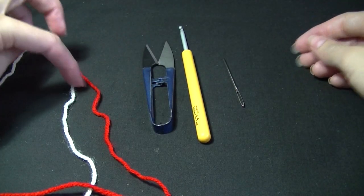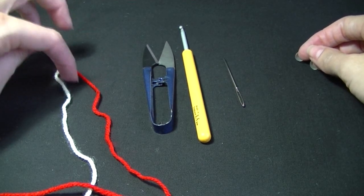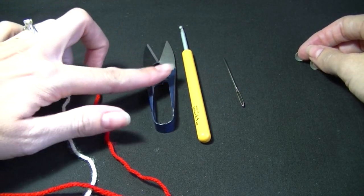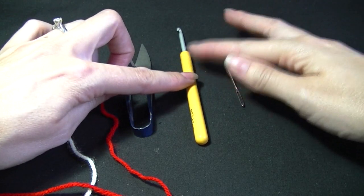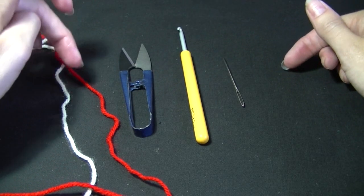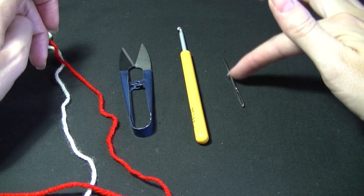We are going to need some yarn of your choice. I'm using 8 ply, one strand at a time, just using two colours. I'm going to need a pair of scissors, a hook that goes with your yarn. Mine's a 4mm because that's recommended for 8 ply, double knit or sport weight, and also a sewing needle.